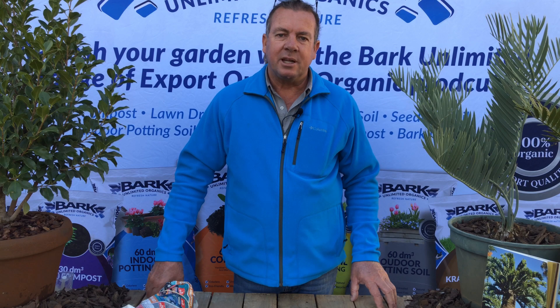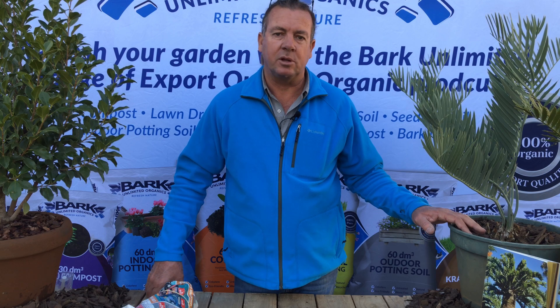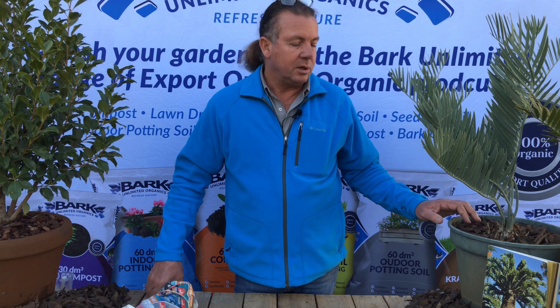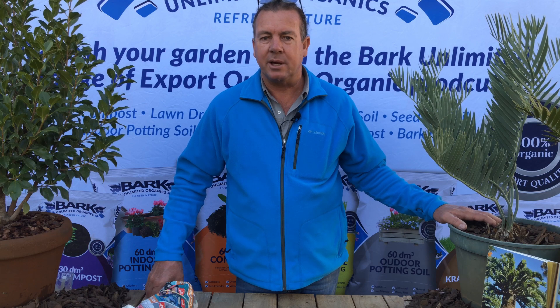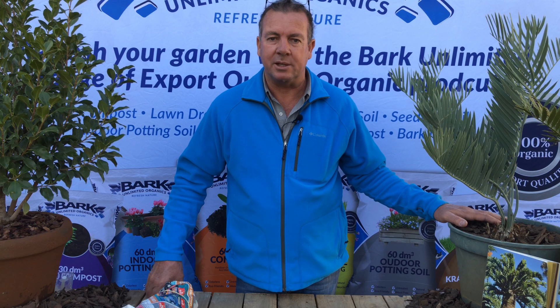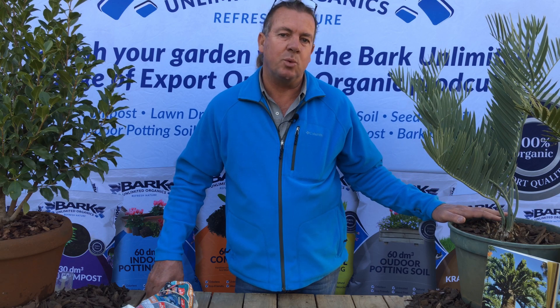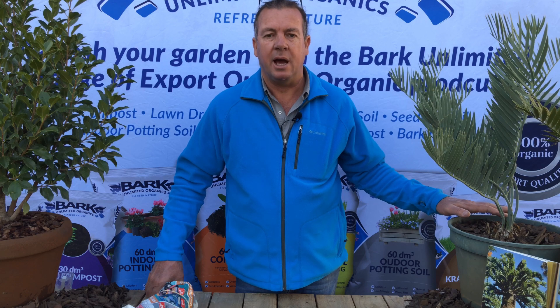We also have a special cycad mix available which you can get from all good retail outlets, or alternatively if you want bulk loads and have lots of cycads to plant, you're welcome to contact us. Look out for it in your local nursery — it's in a purple bag, ideal for growing cycads. We will show you in another video exactly how to transplant your cycads. Remember, cycads that are container grown can be transplanted at any time of year, but cycads you want to move in your garden should be moved shortly after winter before they start pushing new leaves.